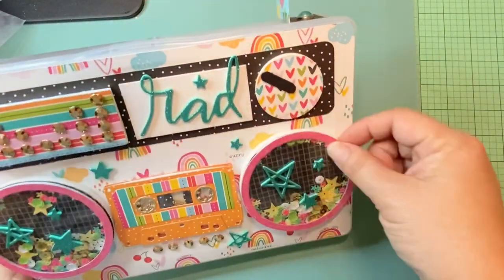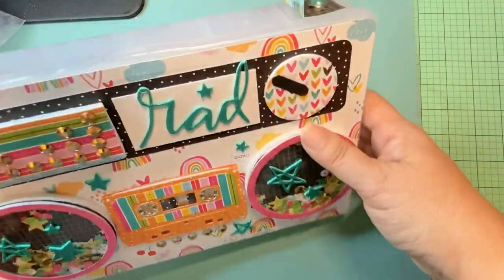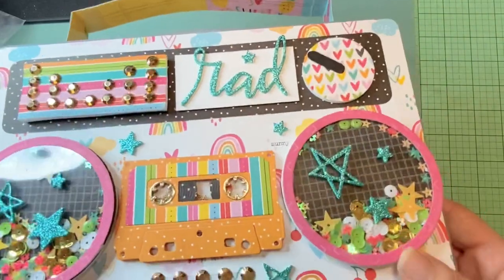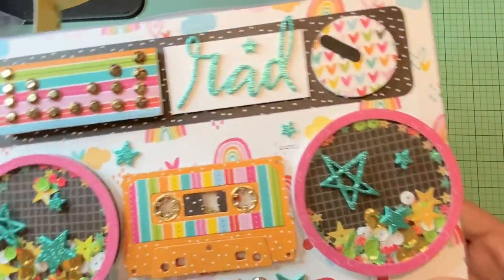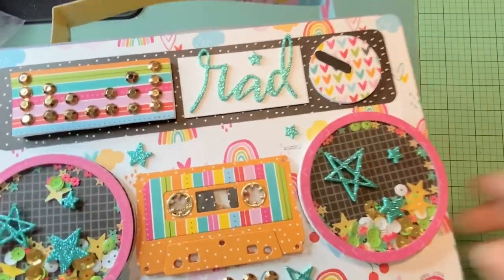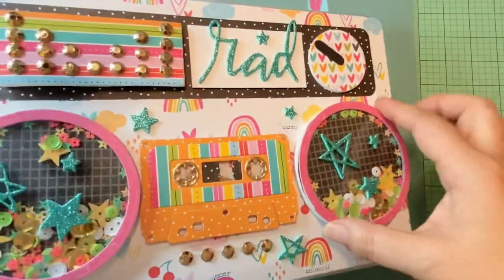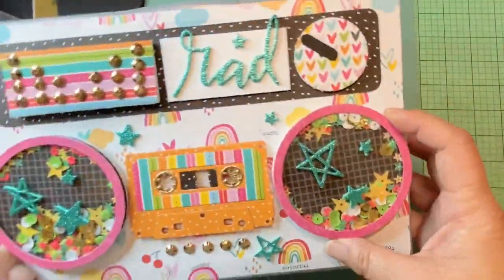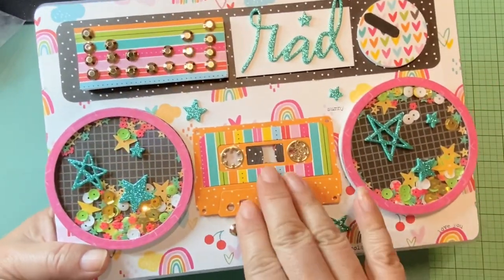To prop the speakers up, I used a thicker foam that's probably about five or six millimeters — I have it on a roll and had it left over from when we were making those cup projects. I die cut it out in a circle and then mounted the speaker on top so it sits a little further up compared to the tape.